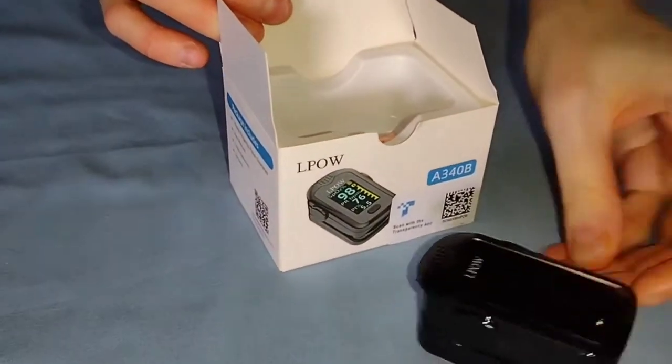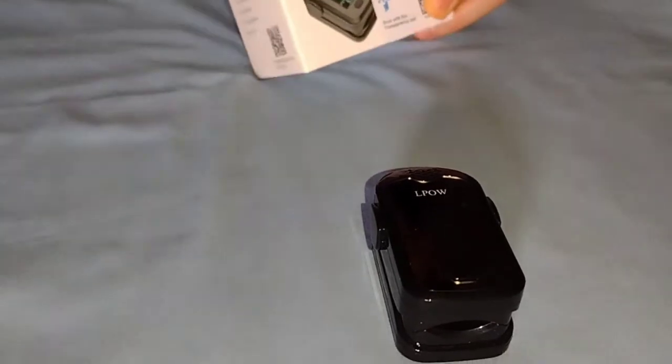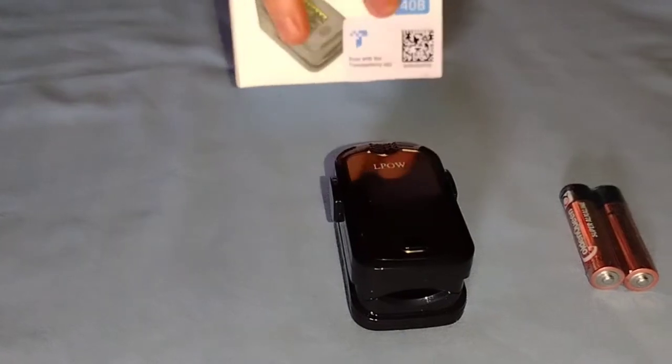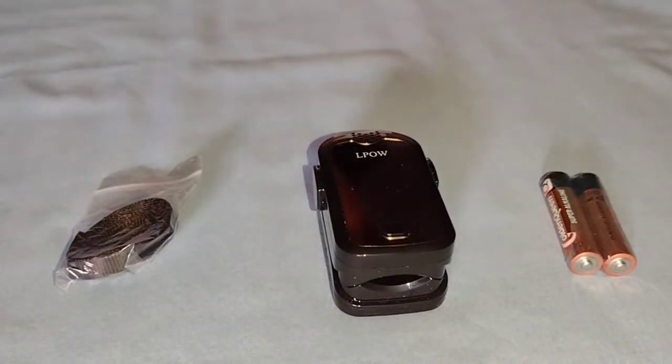This is the oximeter itself — it is lightweight and portable. Also included in the box are two batteries to power it on, and a black lanyard which is handy for hanging it up, wearing it around your neck, or hanging it from a bed post.